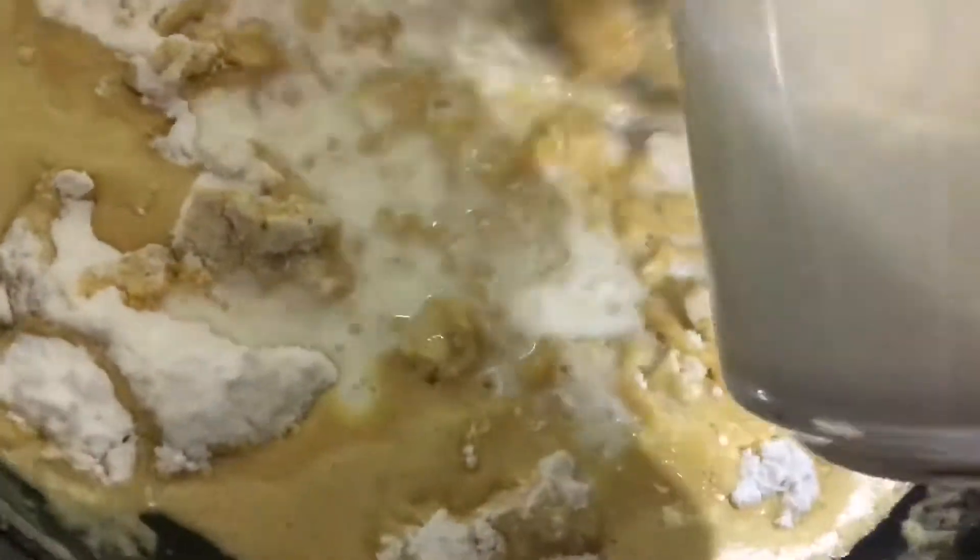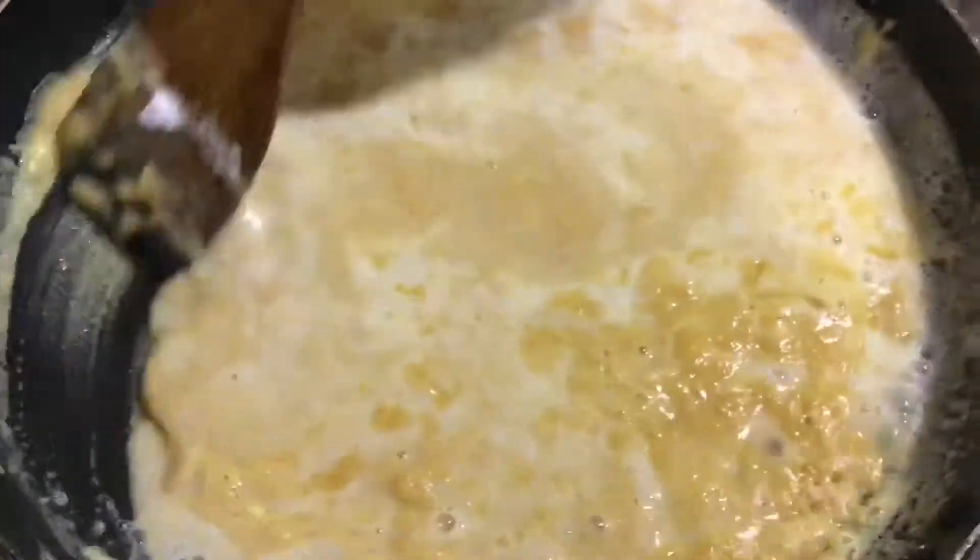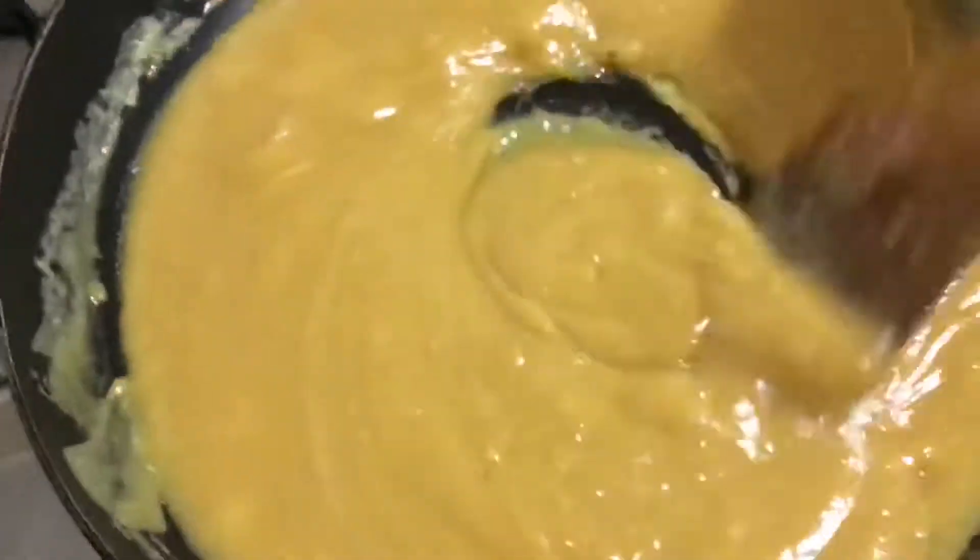This will take about 6 to 7 minutes, so keep mixing. Afterwards we can add the powdered sugar and the milk, then mix again until we are getting a thick consistency.